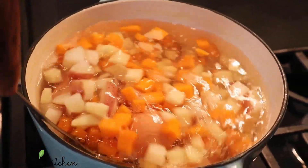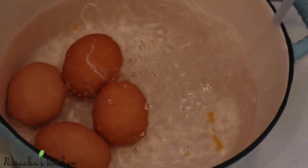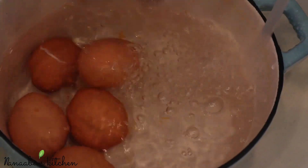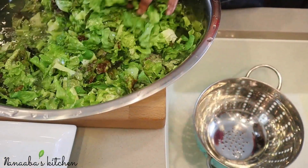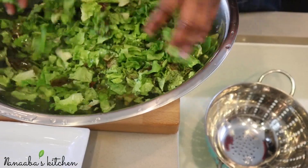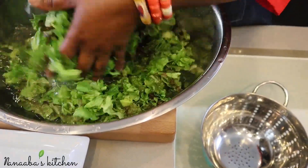Our eggs and potatoes have been cooking for 12 minutes — potatoes are nice and al dente, eggs are perfectly hard boiled. Run some cold water on both of them to stop the cooking and help cool them down, then leave the eggs in a cold water bath and set them aside while they cool down.